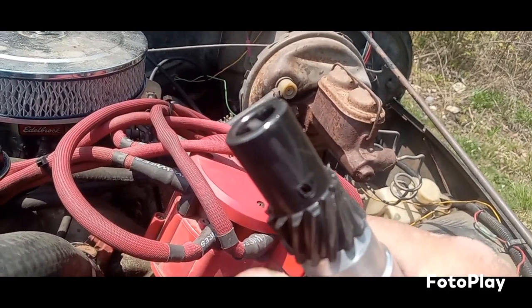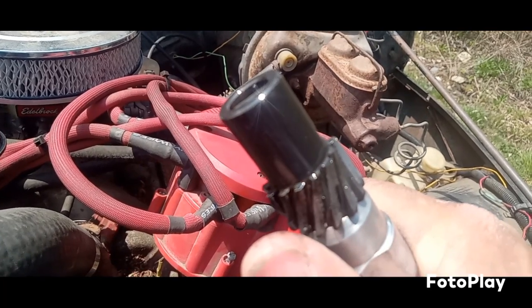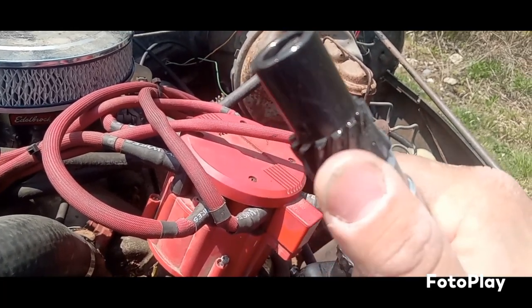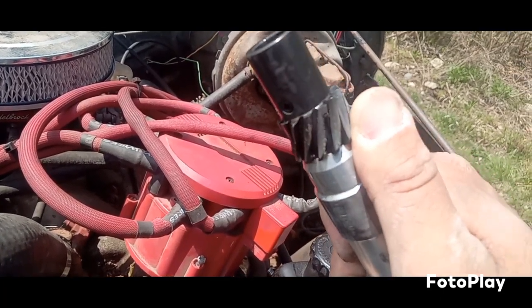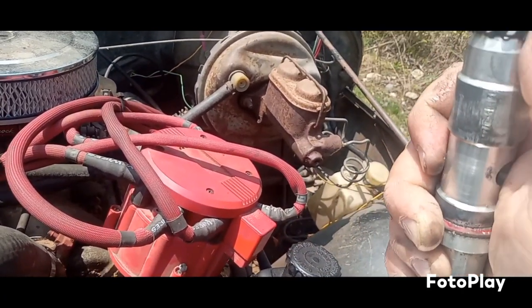The other day I was down here and I could move the rotor button a half a turn one way and a half a turn the other way. That's the issue — teeth just chewed right off that distributor gear.